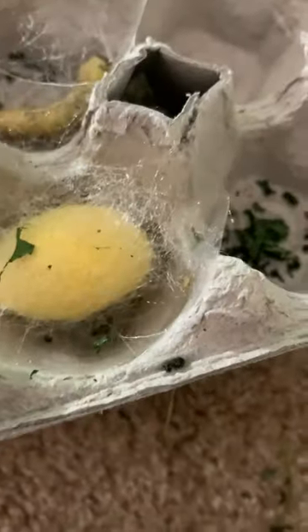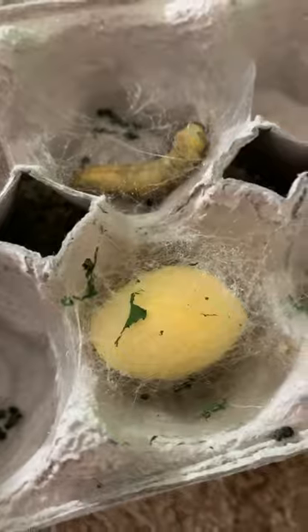This one was here yesterday when I was recording, but it hasn't made so much progress. This one was also here yesterday, and it's much more full. I'm kind of worried about that one, but it's okay. This one just started like a few hours ago, and this one I actually had no idea about — it was very complete.